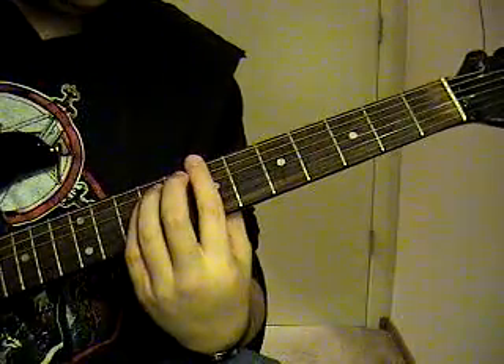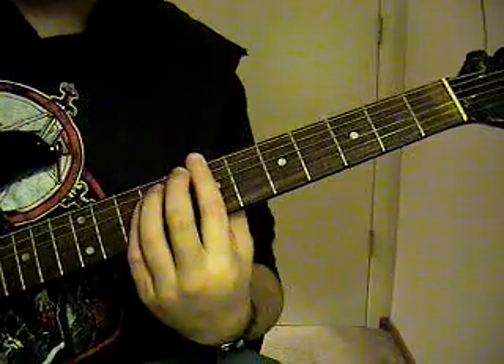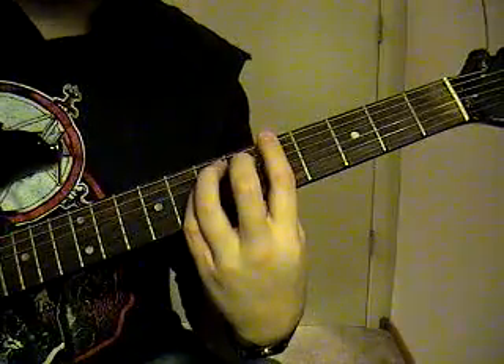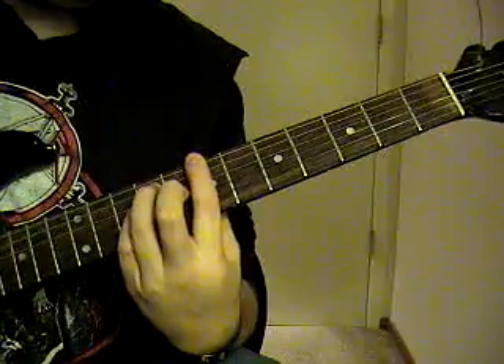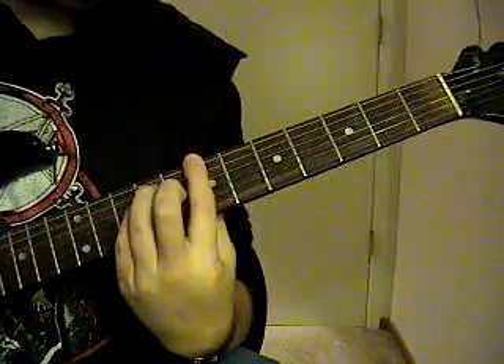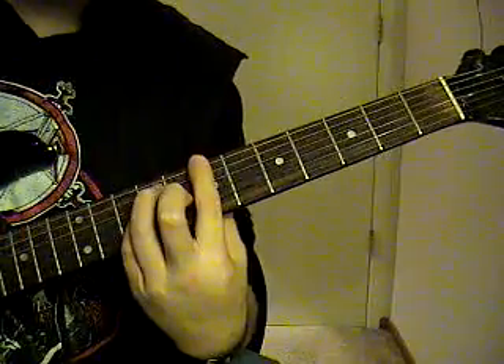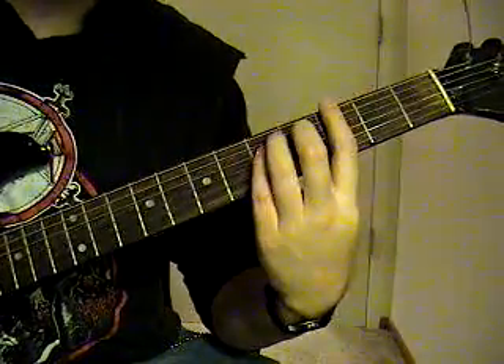Now these are going to be power chords, all on the 6th string power chords. You're going to strike the B twice, palm mute the A, go back to the B. Then go to the A, to the G — you're going to palm mute this — the G to the F sharp, back to the G.